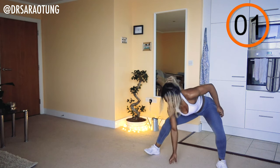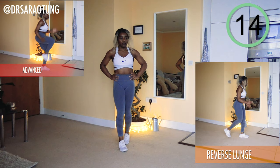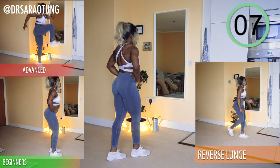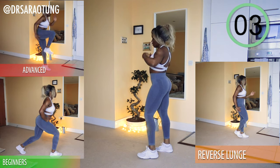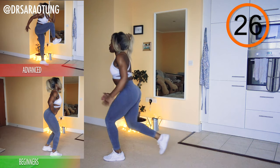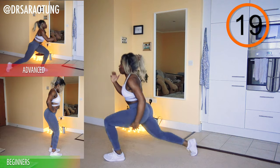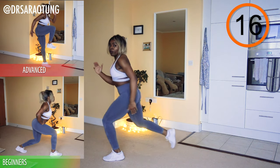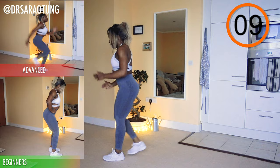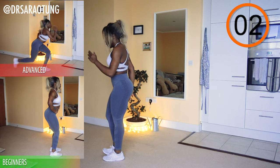And rest, well done. Moving on to lunges — one leg at a time, reverse lunge. Advanced doing lunge pops, jumping up and driving through the opposite knee. Beginners doing reverse lunge with a smaller range. Ready and go. Keeping the chest up, weight through the heels, driving the arms — especially on the advanced movement, really drive the arms to get as much height as you can. And rest.